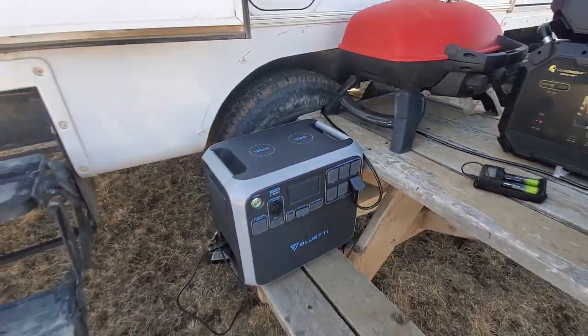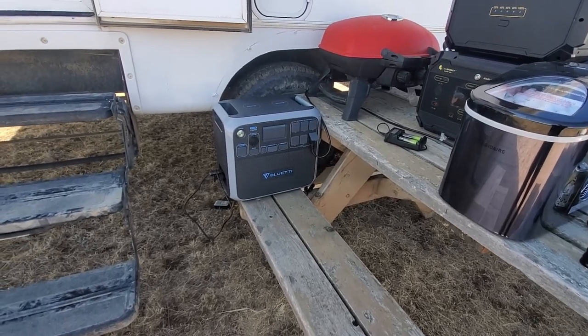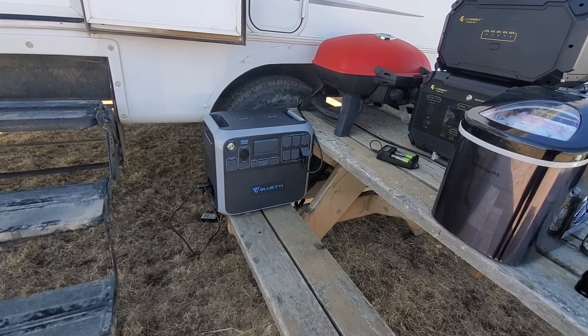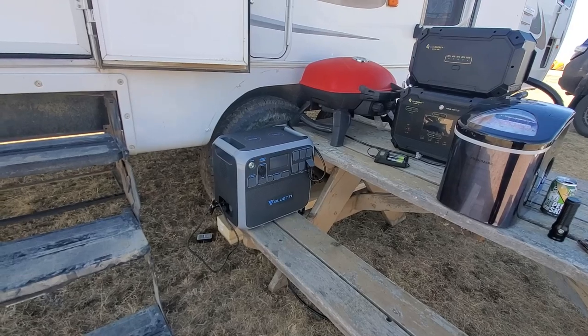But I will say this — AC-200, really like this unit. I use it myself. It is great for camp, for RV, for emergency preparedness. The fact that it'll run my fridge for about 26, 27 hours is really impressive.